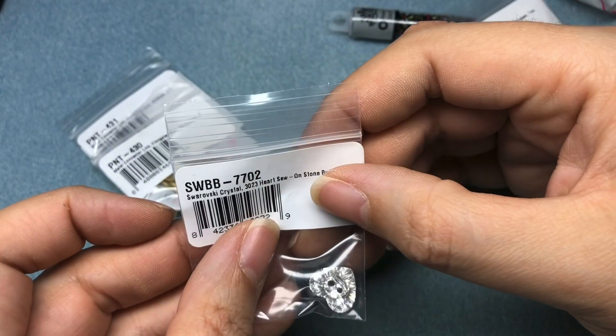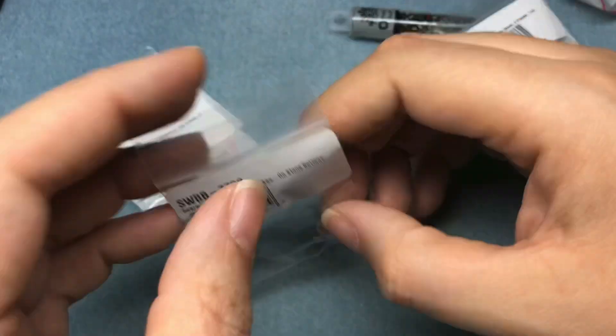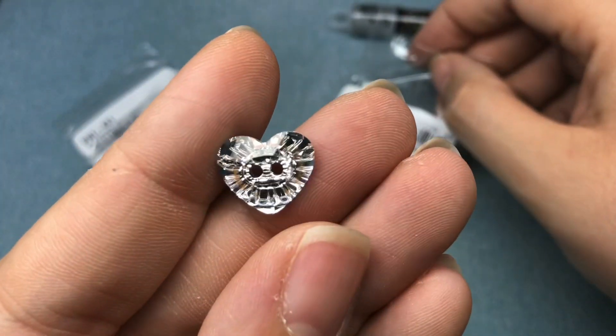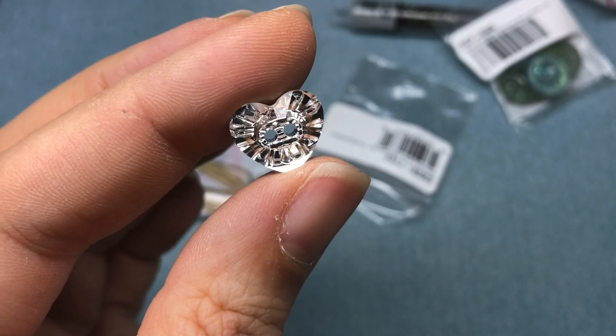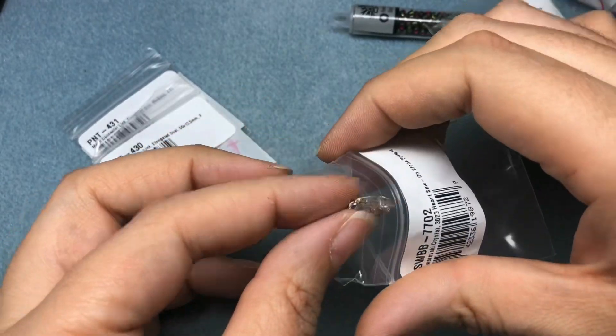Then I got this Swarovski crystal heart sew-on stone button. I got it to be like a closure on a bracelet. Isn't that gorgeous? So pretty. I've got to take a picture of this to send to Julie — she is obsessed with Swarovski.